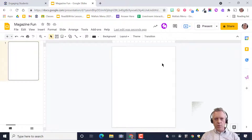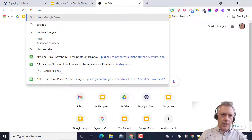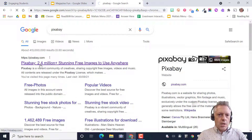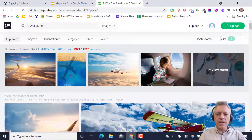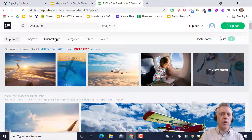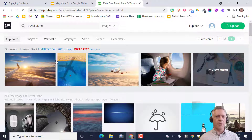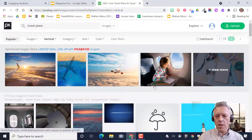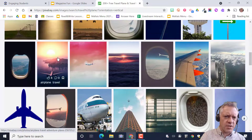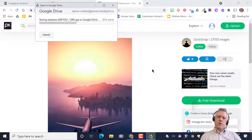Now I've got my nice portrait canvas, but we're going to need a background image, a frame, and other things. My favorite place to get a picture is Pixabay — it's a great site. I'm going to search for travel with a plane. A lot of results come up, but they're landscape. We want portrait, so filter by Orientation > Vertical. Find one you like, click on it, right-click and save it to your Google Drive or Downloads.